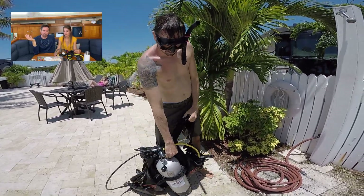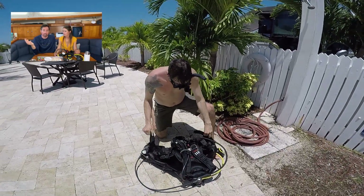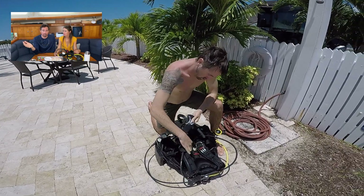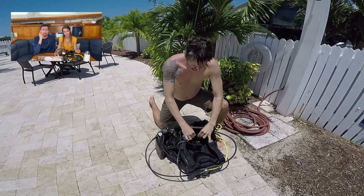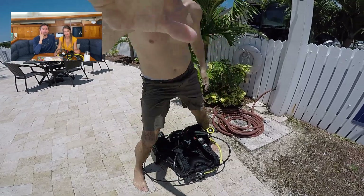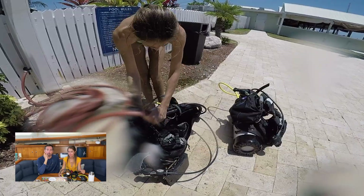Any questions about the process of getting scuba certified, how PADI works, advanced courses, specialty courses, divemaster course — any questions about anything scuba diving related please leave a comment below. Lisa and I are going to do a question and answer video for scuba diving and we'd like to hear what the questions are.